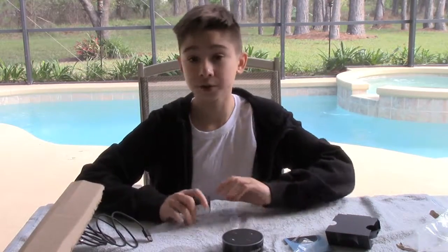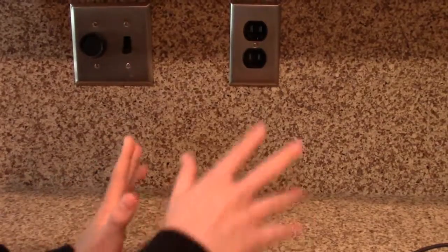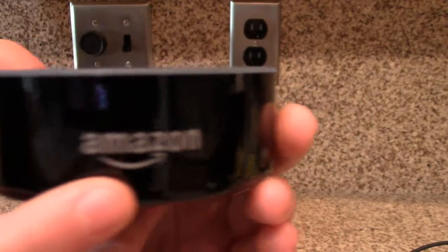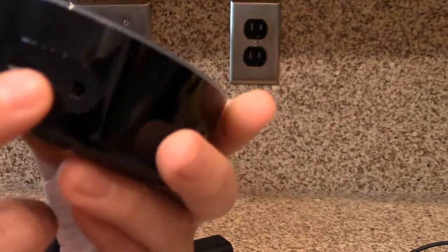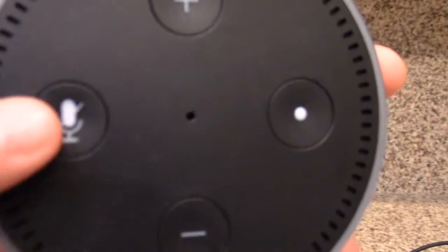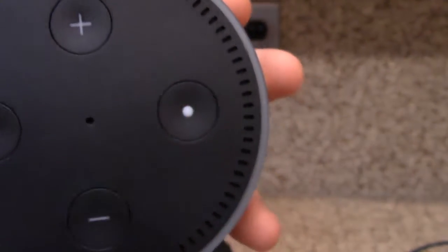Basically I'm just going to go to an outlet and show you how this works. So I am now inside, and I am at a spot where I can plug in the Alexa. In the back, we have an HDMI and then a headphone jack or something to plug into the speakers. Then we have the mute button, so she can't hear you and can't respond. We have the volume buttons and the on and off button.